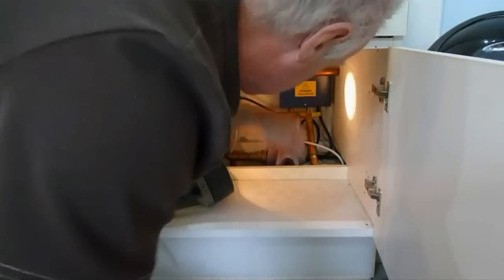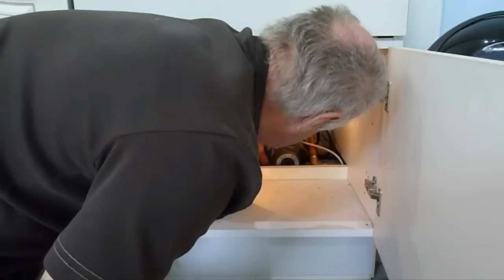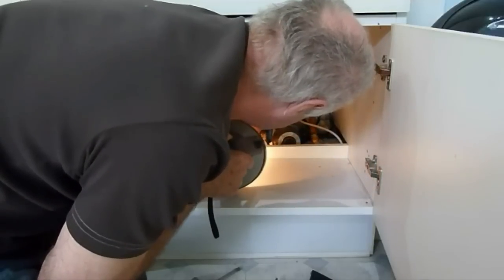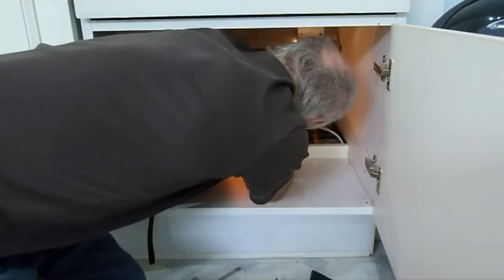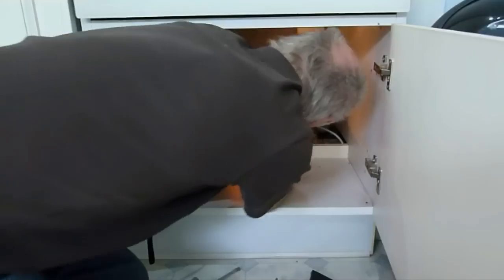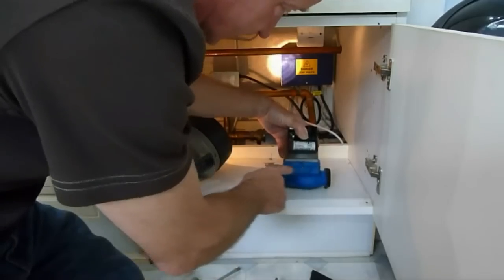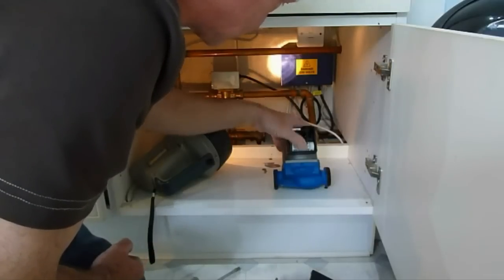Both nuts are loose now. There'll be a bit of water in here - this is unavoidable, it's what's in the pump. We'll disconnect the pump now. Take a note of what direction it's pumping in - as you can see, the arrow is pointing in that direction, and that's the way it's got to be refitted.